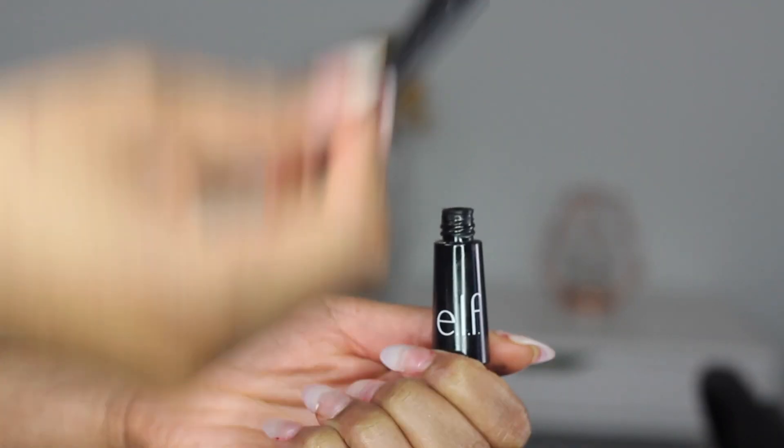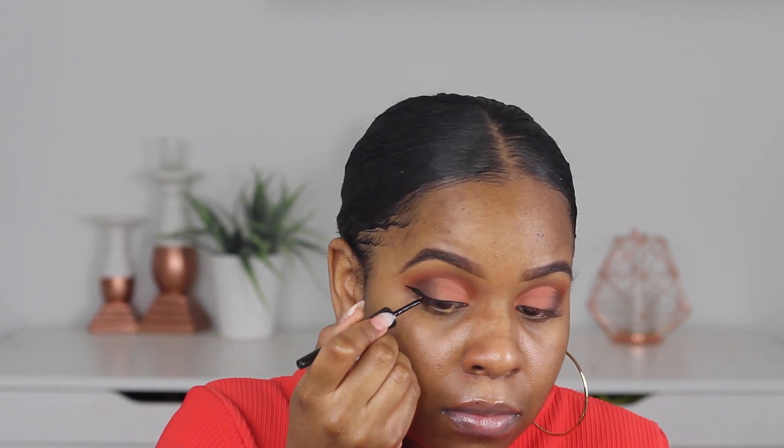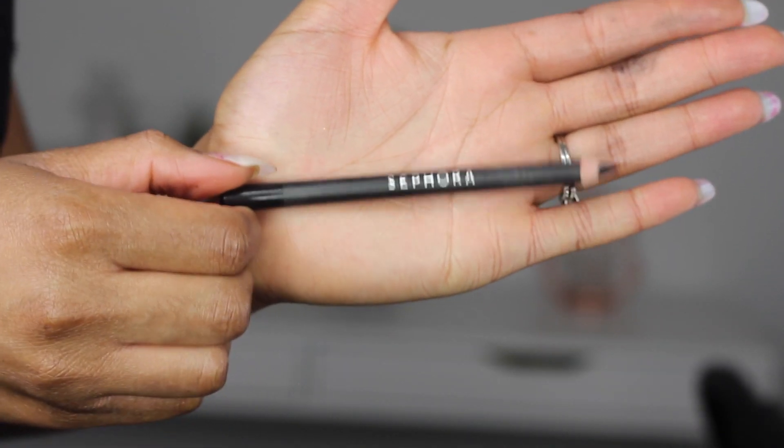Next I'm going in with this black eyeliner from ELF and I'm just going to go ahead and create a wing liner on my lid. Then I'm going in with this black eyeliner pencil from Sephora and I'm going to tightline the top of my lid and add this in the waterline as well. You just want to darken up the eyes.